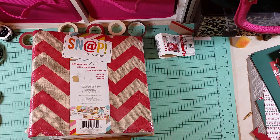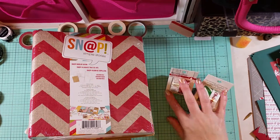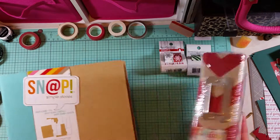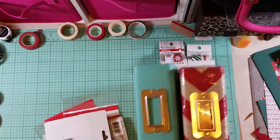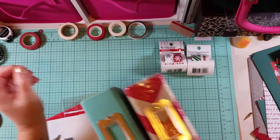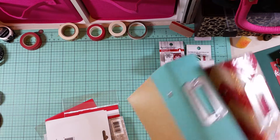Hey everybody, it's Stephanie. I'm back with another haul — this one was from Michael's. I went in there to pick up a couple of snap albums, and this is what I'm going to use for my December Daily slash...